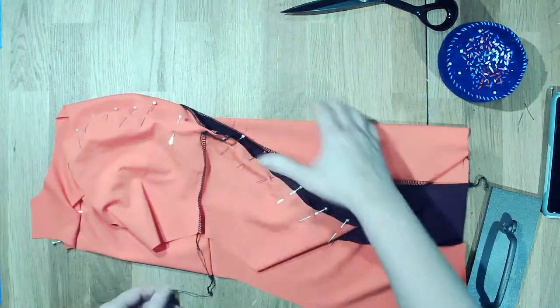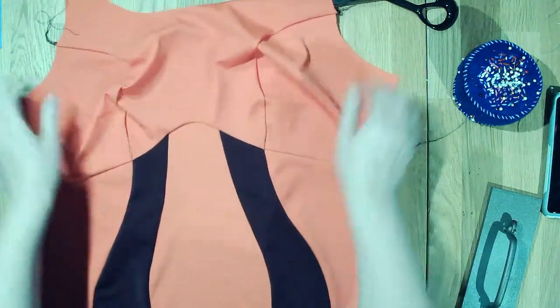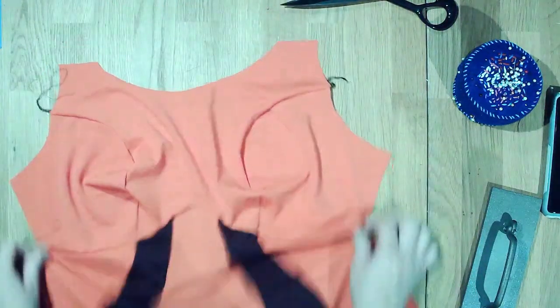All of my front is all put together and my seam looks pretty good. I'm really happy with that. This looks good.